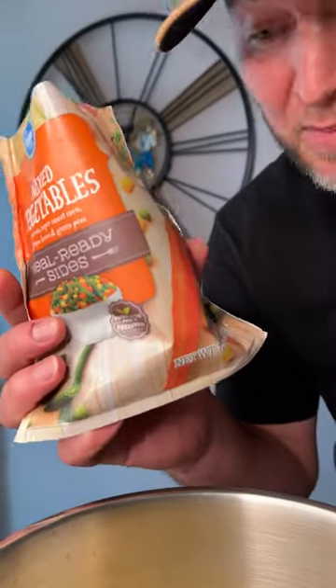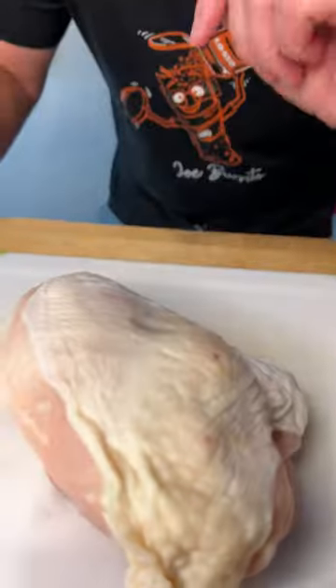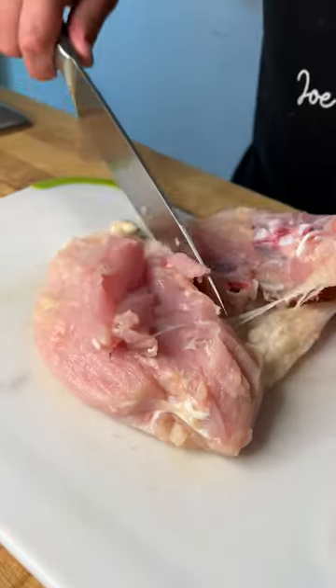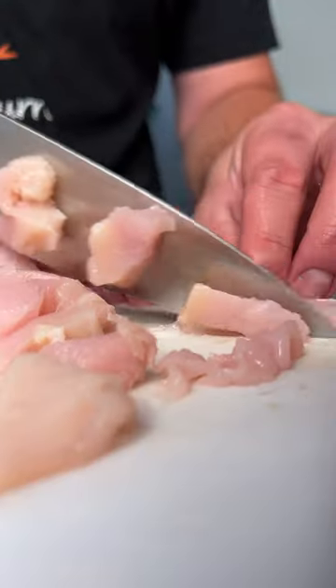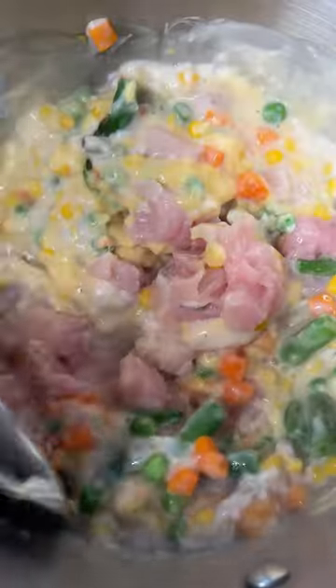A 99 cent bag of mixed frozen vegetables. The breast of one chicken that came out to $3 and 38 cents — I guess I may be throwing away about 50 cents worth. Add in your chicken and give that a mix.